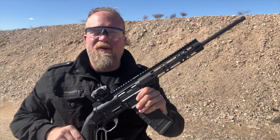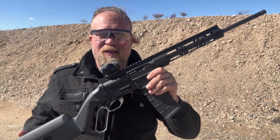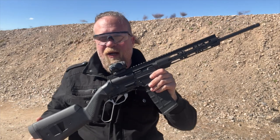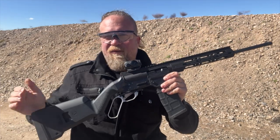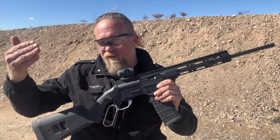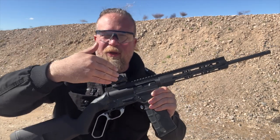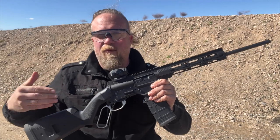Welcome to another episode of InRange. I'm here with you today with a very exciting video. This is the prototype version of the Bond Arms lever gun, not yet officially named nor is it in production. This is the prototype. We did a video earlier on the channel showing a number of the prototypes and the process getting to this point, but this is still not representative of what will be the final product.